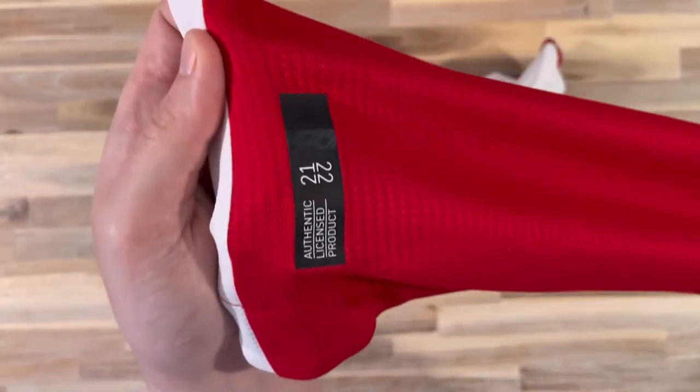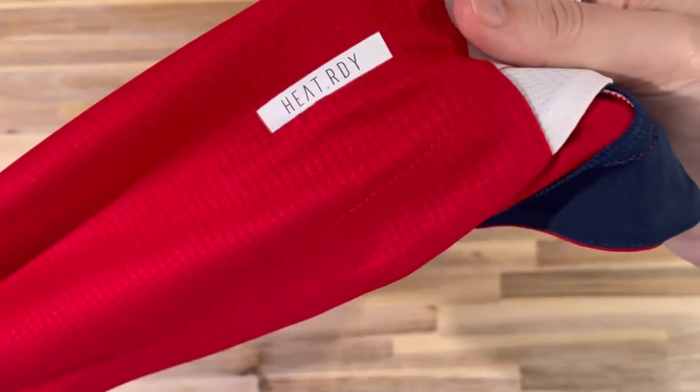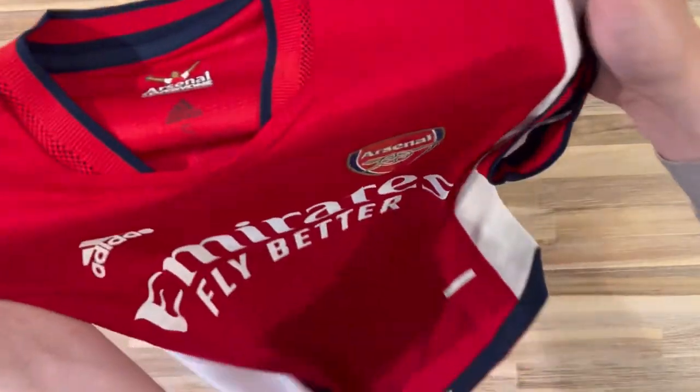If you're thinking of buying one, this is the authentic player version. There's a cheaper fan version and I'll link both of them below with my affiliate links. I do really like this collar and the trim around the arms.